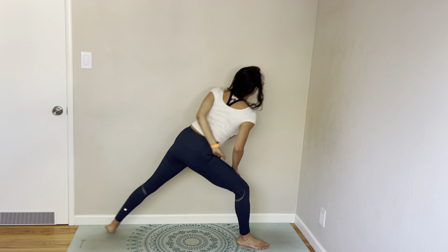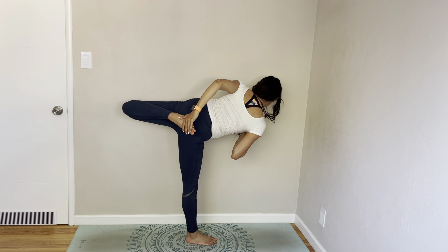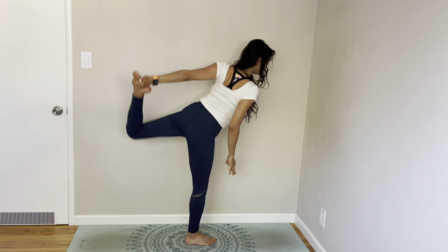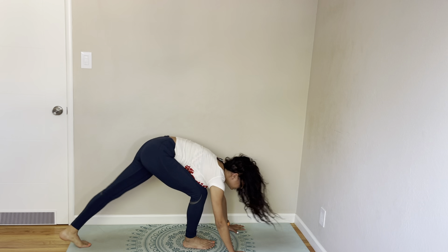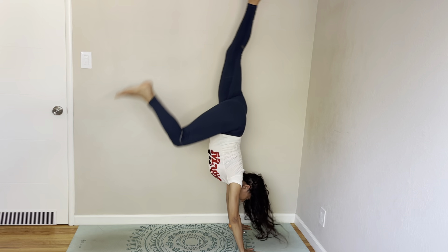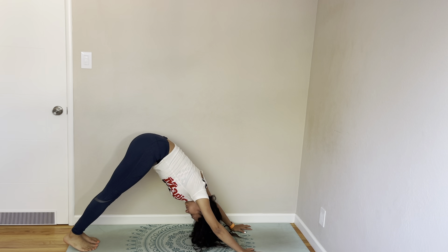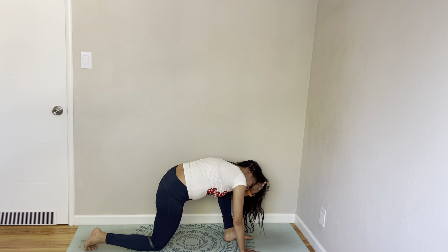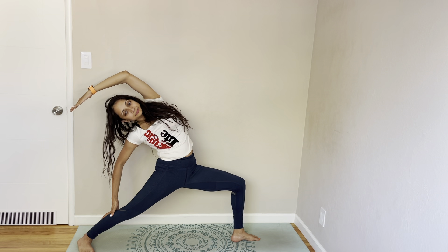I'm holding a half bind — you can if you want to. Half move. Back to down dog, left leg up, now flip forward.